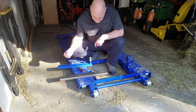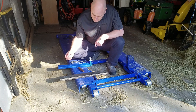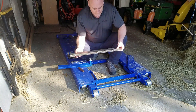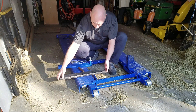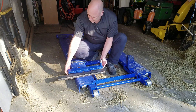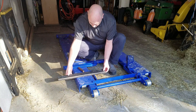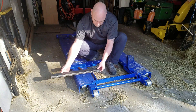Hi again. This is part two of the making and fabricating of some extension arms for this Harbor Freight scissor lift. This is the original arm and you can see we've got about another five inches on top of that, and this is so we can reach the pinch welds on the vehicles.